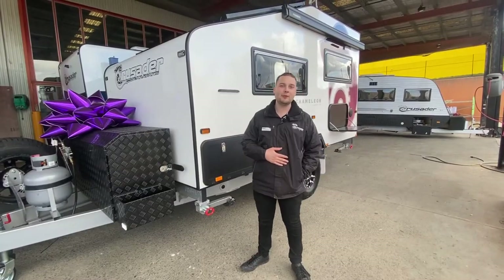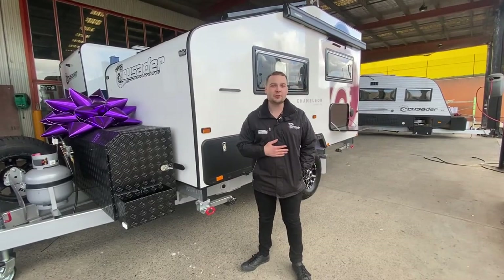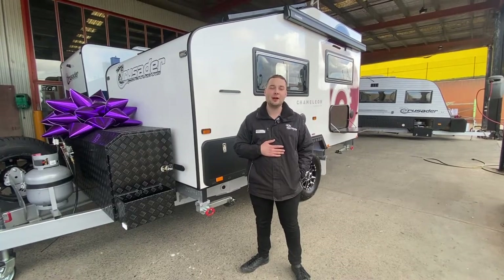This is Valentino from Crusader Caravans in Campbellville, Victoria. Today in one of our handover tutorial videos, we're going to be showing you how to use the Dometic Slide Out Kitchen.